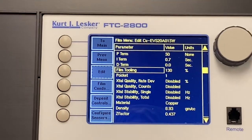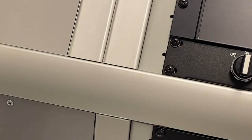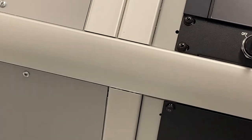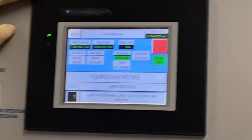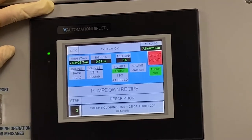Now that we've loaded the material — there's copper in there — close it, go back to recipe, and just select 'pump down.' Now it'll start pumping down. This will probably take about 10 to 15 minutes before it says done, so during that time let's set the conditions for our growth.